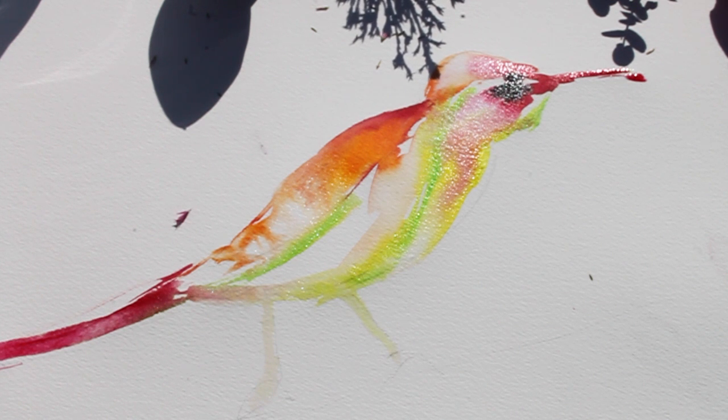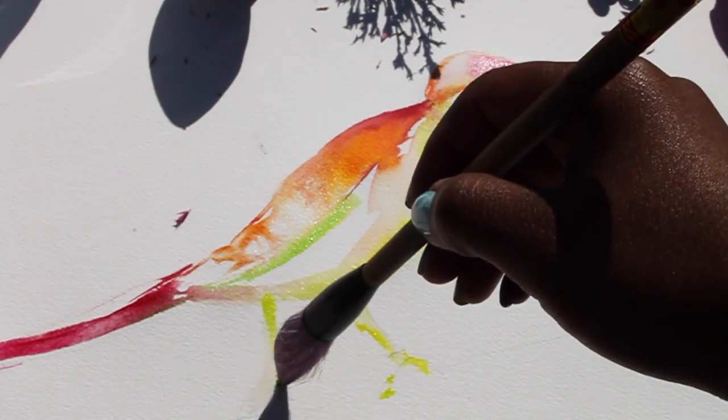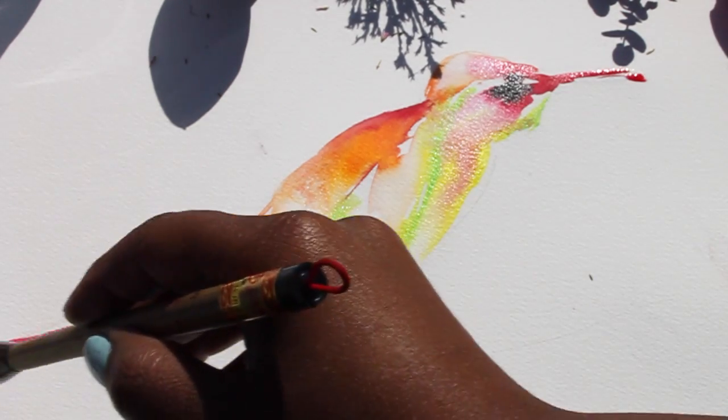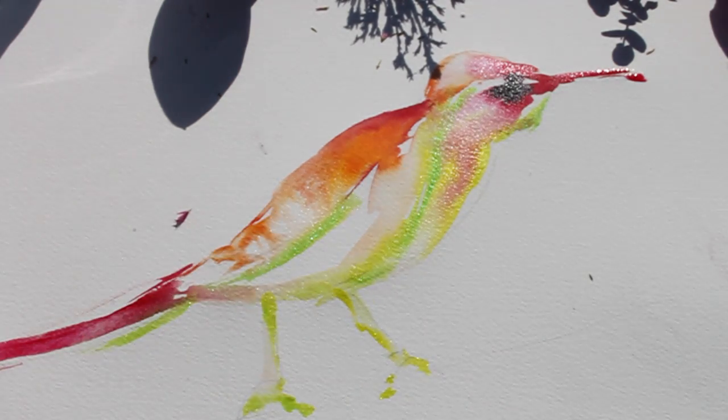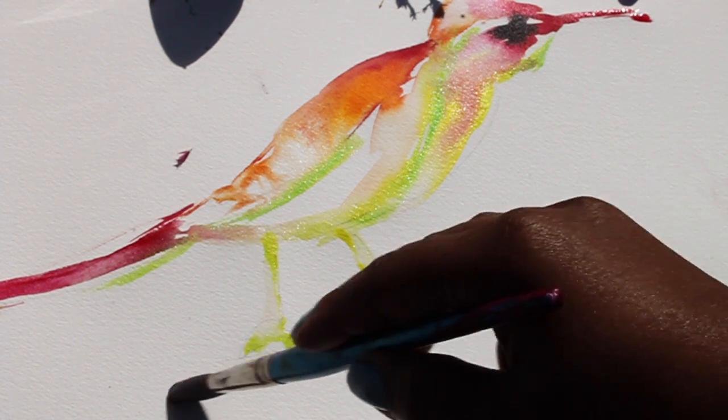The last things I'm going to do are draw the feet in the same pearlescent ink color, and then draw a few tree branches in a turquoise Chinese ink, just to give the bird some composition so it doesn't look like the bird is just floating in the middle of the page.